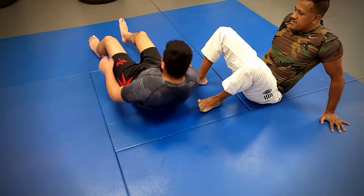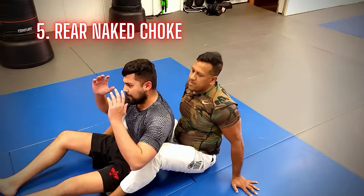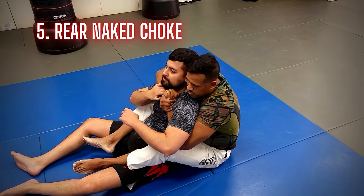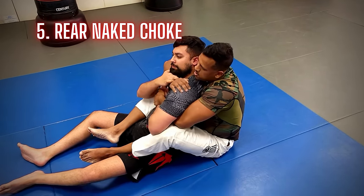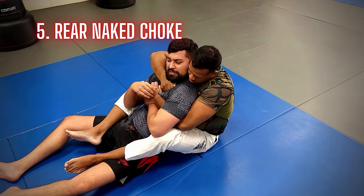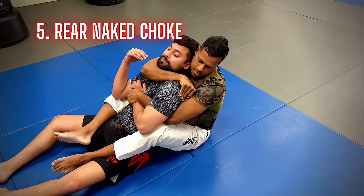Last but not least, we have the rear naked choke. This is a highly effective submission and works for self-defense and MMA. By the time you get your blue belt, you should have a basic understanding of how to apply this, as well as get to the position to apply it.